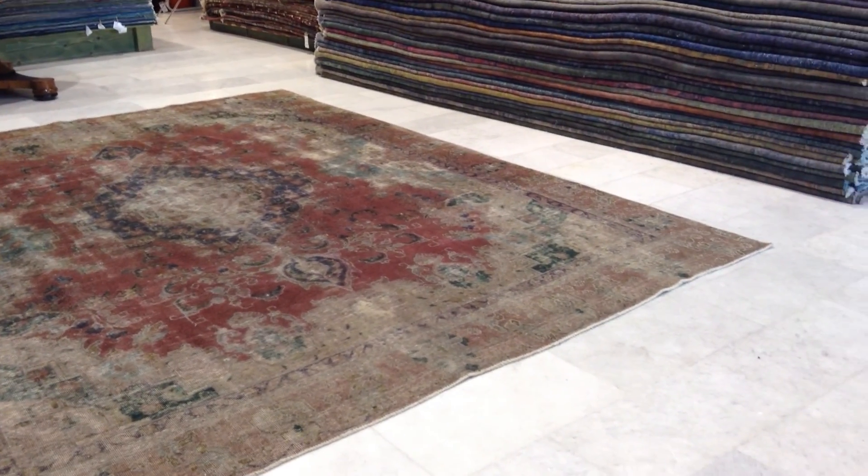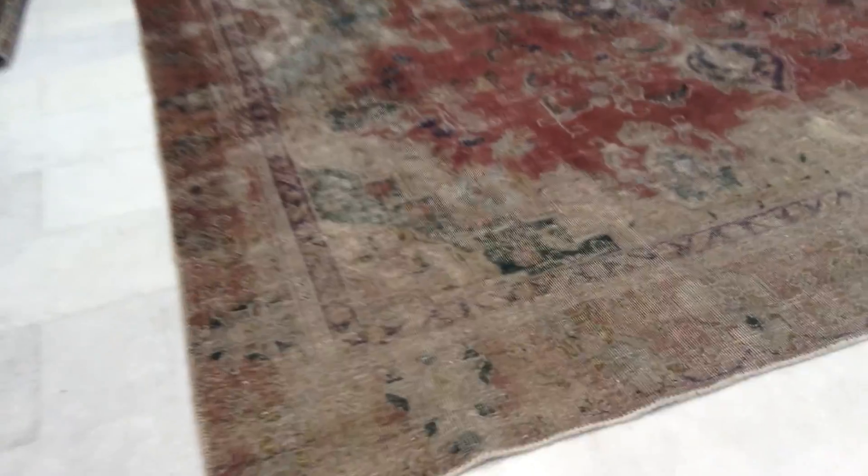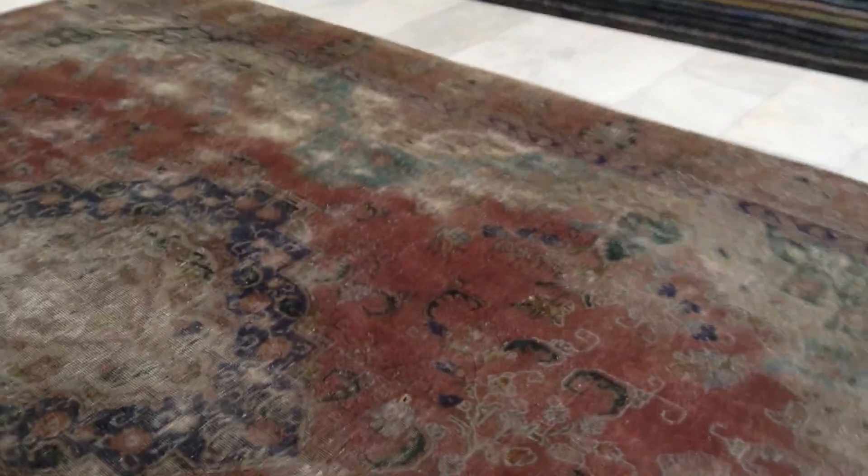Right now as I'm looking at the carpet and the video, it's almost 95% accurate — maybe like 5% it's just a little bit lighter. So it's got this very worn out, stonewashed look.